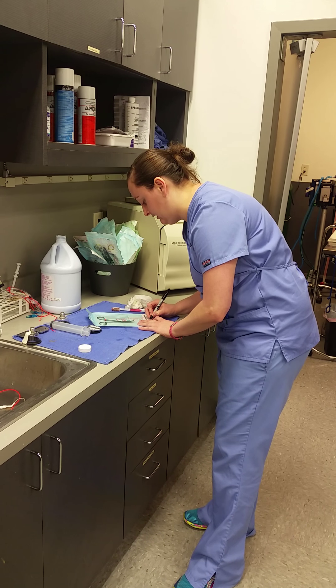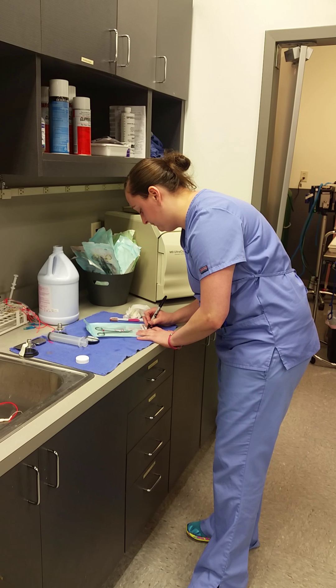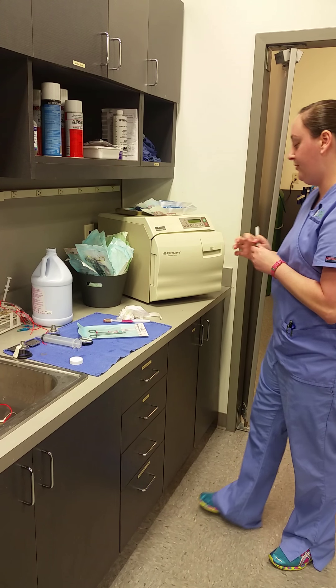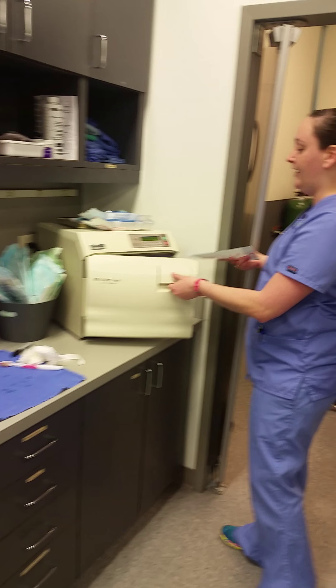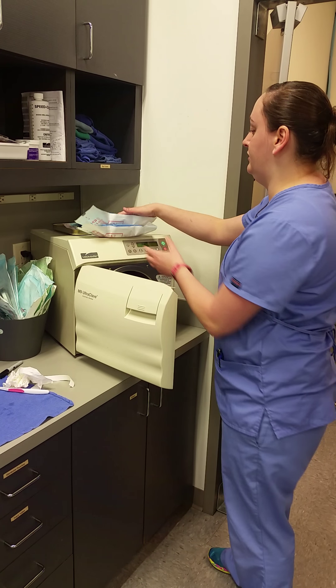And today is the 21st. So then operating the autoclave, you'll put the instrument or the pack on the tray — I'm actually going to do these too, these are just towels.